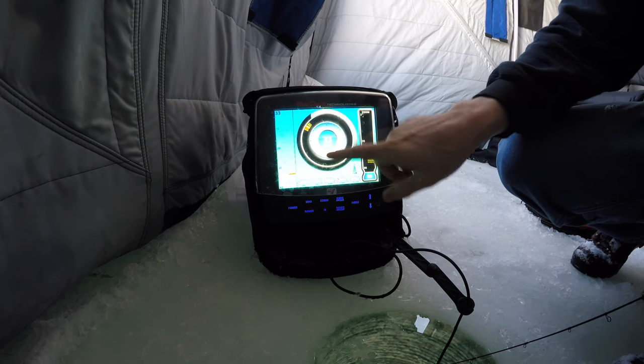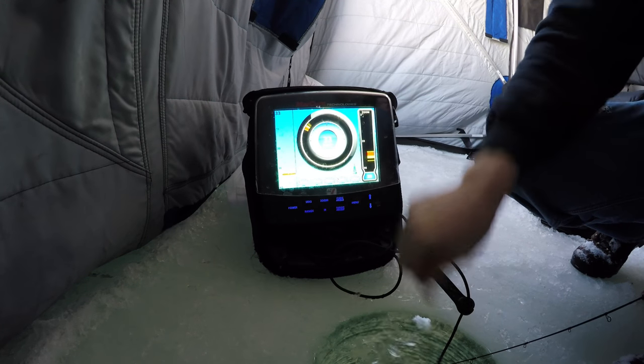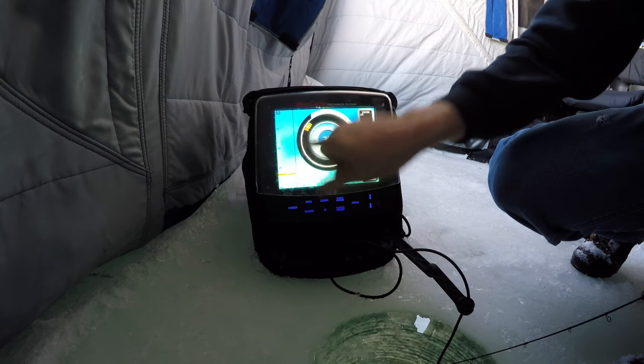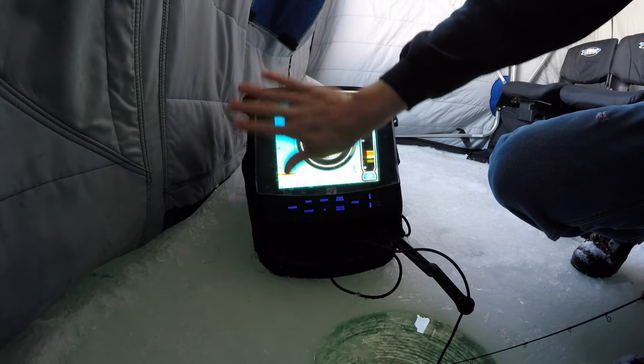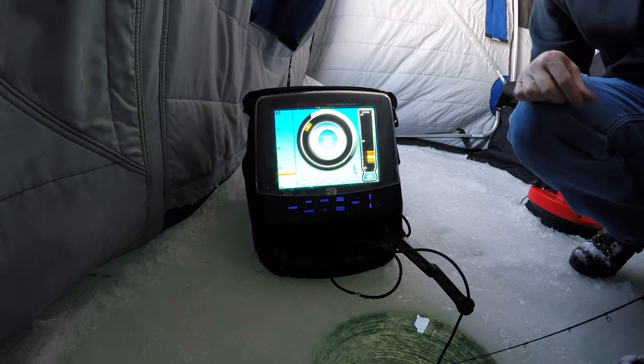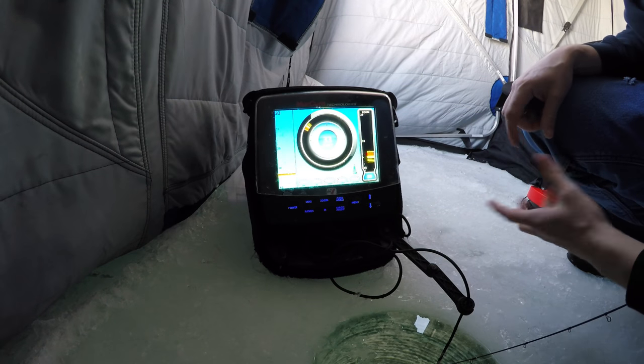We're fishing in 33 feet of water. The way I have it set up, I have a scrolling graph on the left and what I call the Vexilar circle in the middle — that's your old style flasher, originally how Vexilars came out.